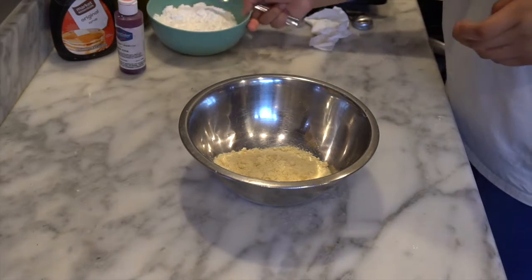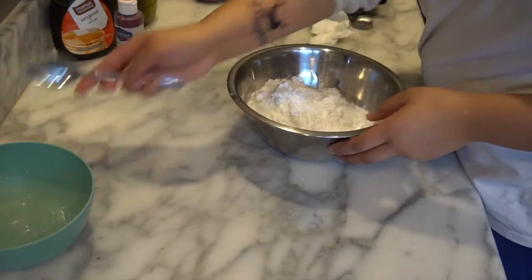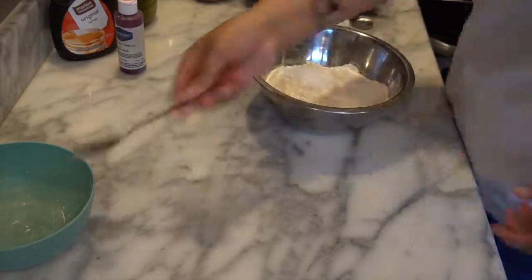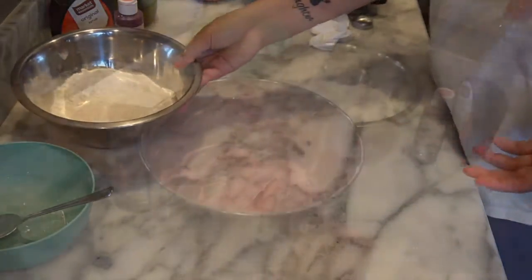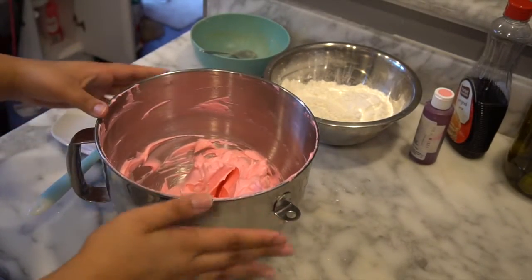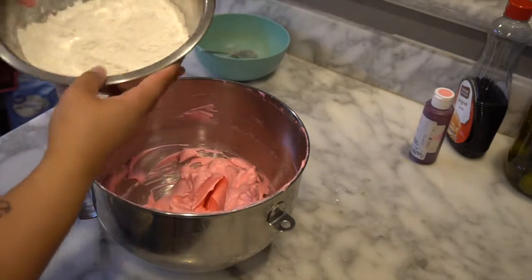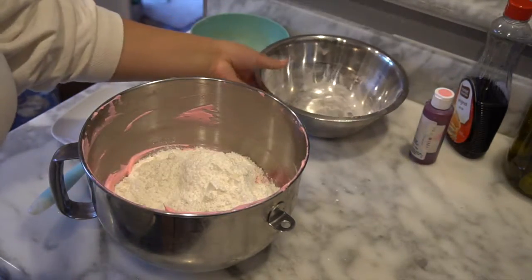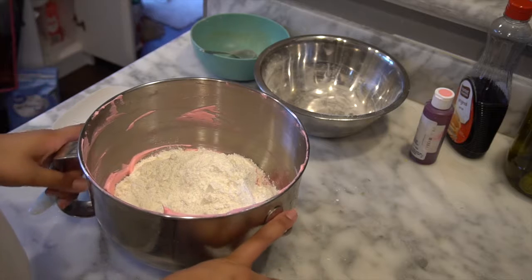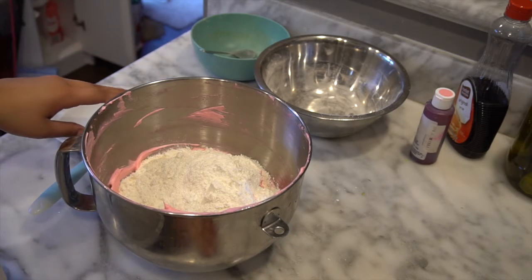Before I go further, I need to mix the almond flour and powdered sugar together. I already sifted both separately — I just wanted to show the ingredients individually first. Make sure the mixture is nice and fine. The egg whites are a very hot pink but they'll fade a bit, so I'm fine with this color. Now pour the flour mixture into the bowl — this is a critical part, you can't over-mix or under-mix.